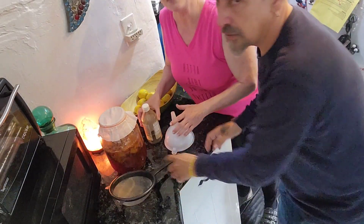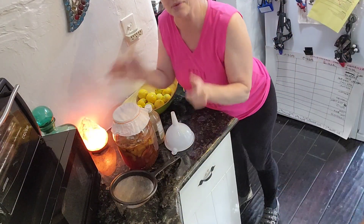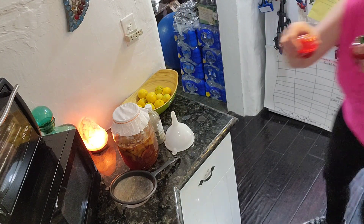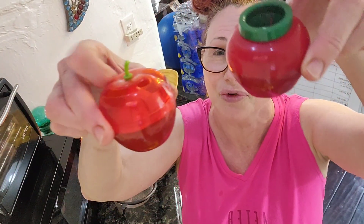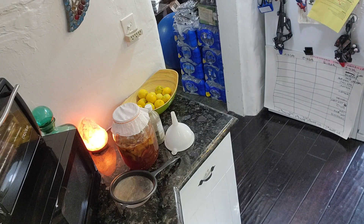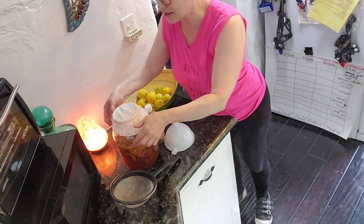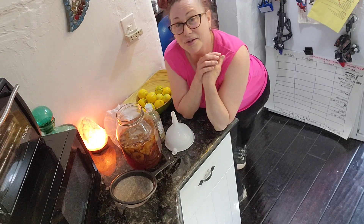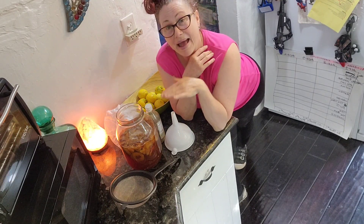Apple cider vinegar. I decided I'm not going to ingest this because there was some mold on the top, and this is my first time ever attempting it. So I'm going to use it for cleaning, or right now I'm using it for fruit fly traps — you just pour the apple cider vinegar in there. I don't feel comfortable ingesting it because it did have some green bacteria on top the first time I did the batch.